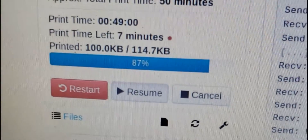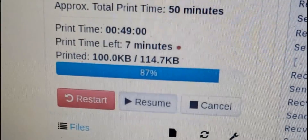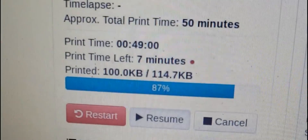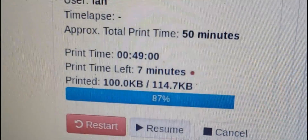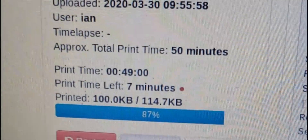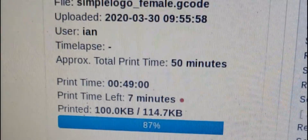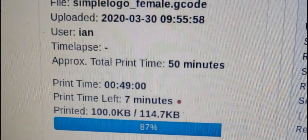Now we're at the part where we can change the tool and finish off — we should be seven minutes from the end. The approximate print time was 50 minutes; the actual print time is 49 minutes and we've still got seven minutes to go, so the approximate time on OctoPrint is very rough.